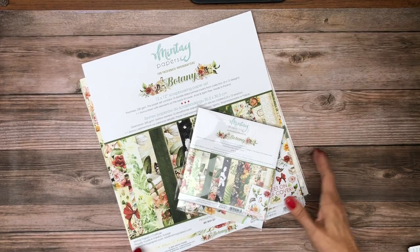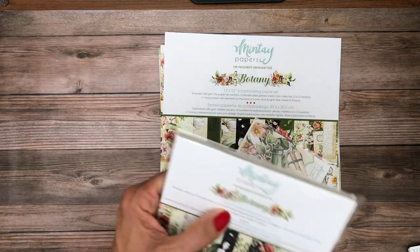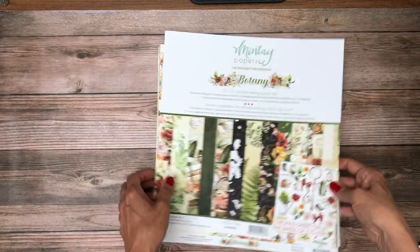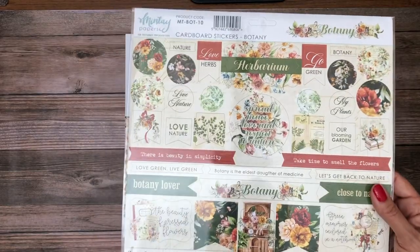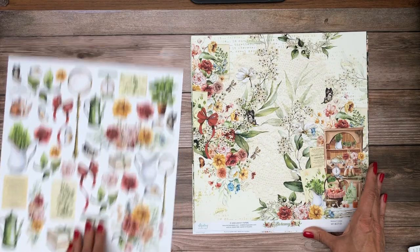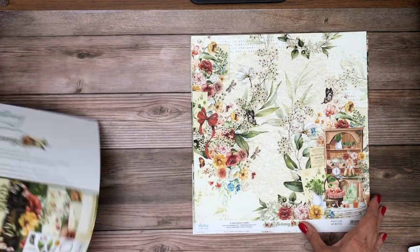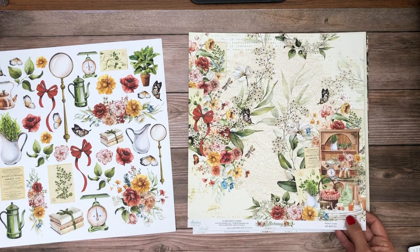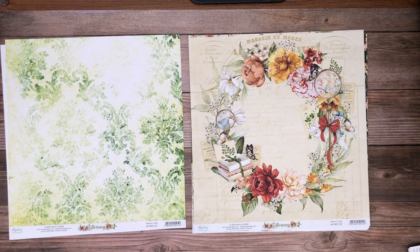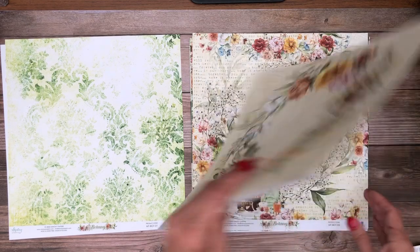Here we go with Botany — it seems like anything that has botany in the title I love. So here's the 6x6 collection pack, and these are 24 double-sided prints, four of each design, so this is a card maker's dream. We've got our die cuts and our sticker sheet. We've got our cut-apart sheet, which is nice that it's on the backside of this cover so you get some use out of it. These colors just speak to me — I'm sure we've got flowers that go with this collection from Prima.